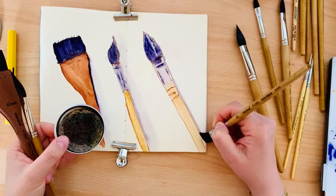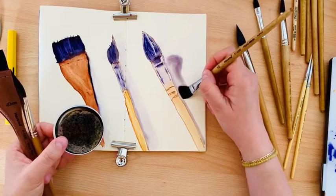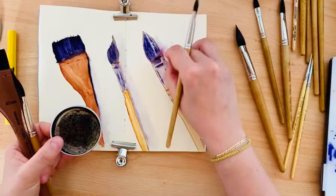The shadow is a bit too much — but how can we deal with it? Just dab your paper tissue and it's okay.